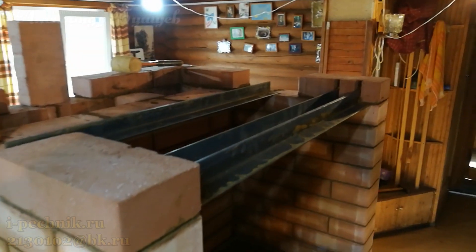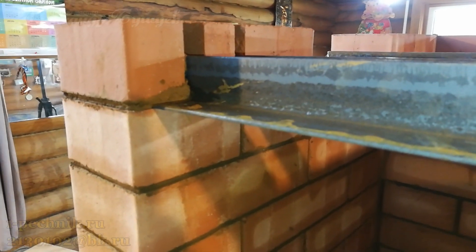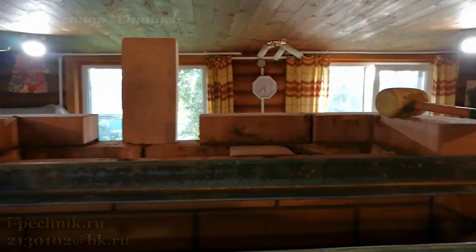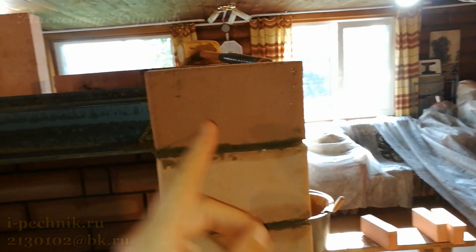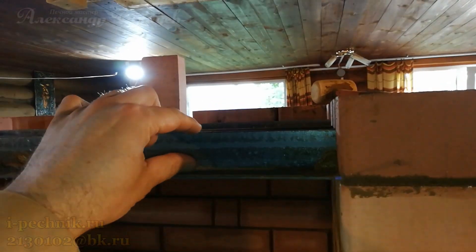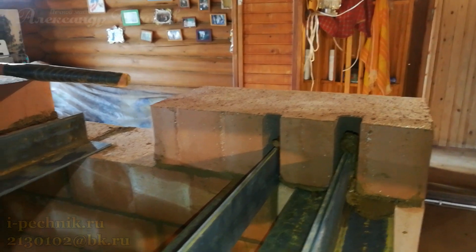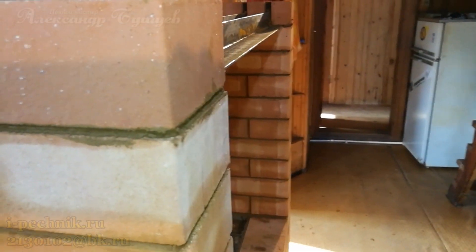We installed shelf brackets (уголки). Now they're cutting a groove in the brick in the middle — a slot slightly taller than the bracket's edge height. We simply apply mortar underneath and lay the brick over it. This way the shelf is covered and the bracket is hidden — everything looks clean.